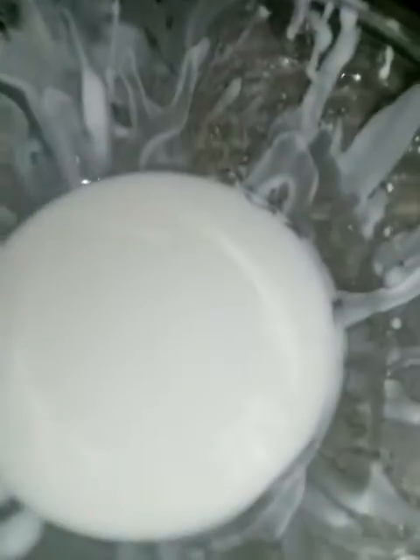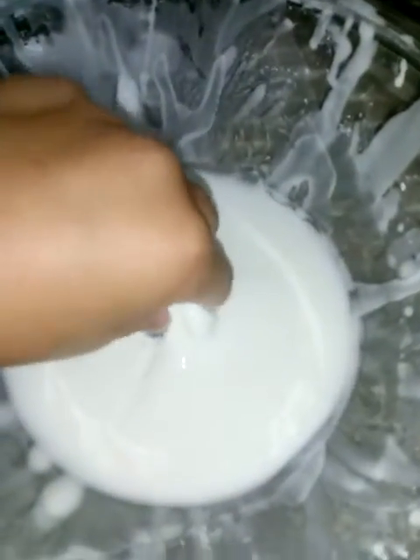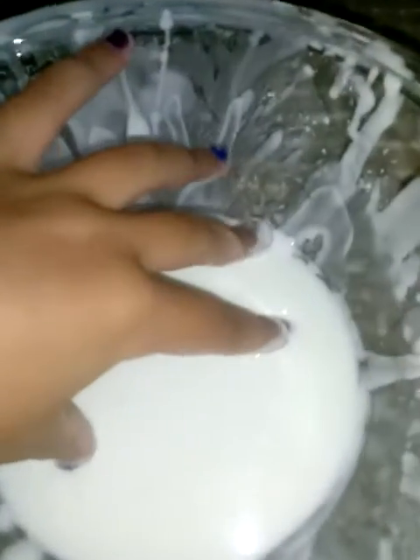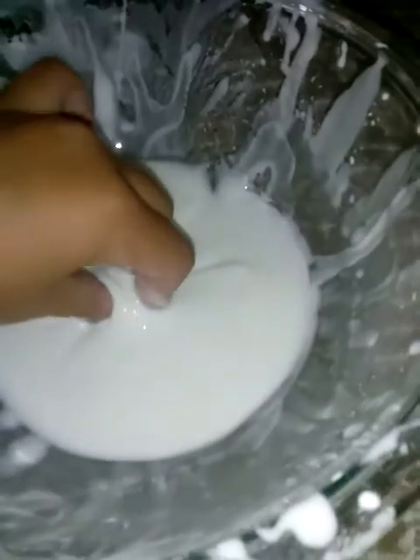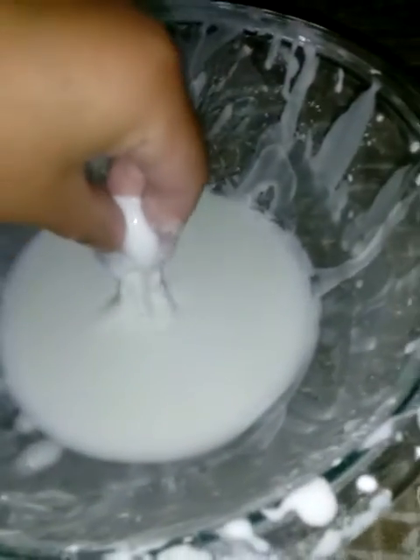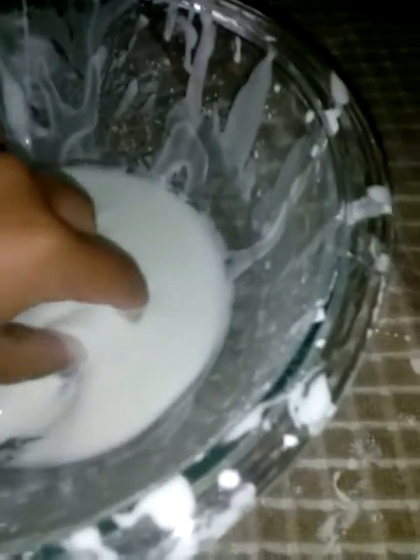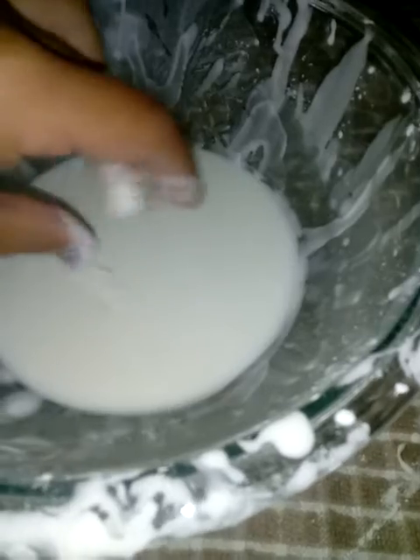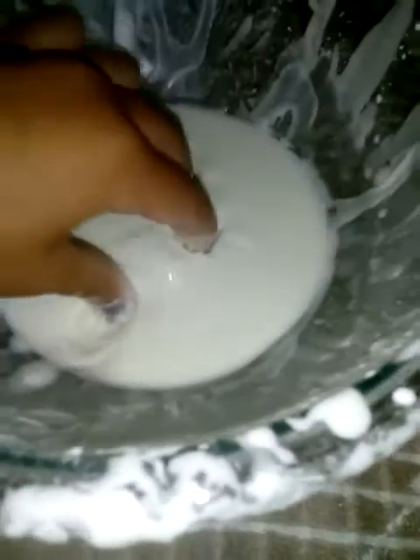This is such a slime fail — I literally failed so badly. Right when you pick it up, it melts in your hand. That's pretty cool but not what it's supposed to do and not what I want it to do.